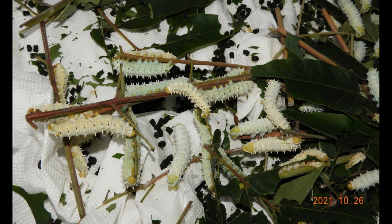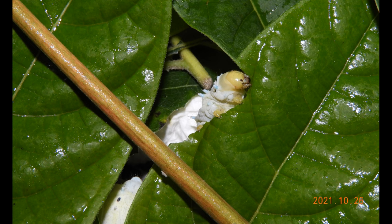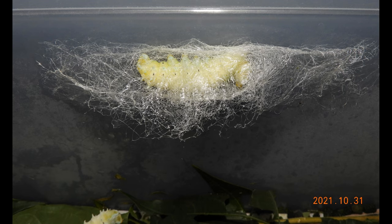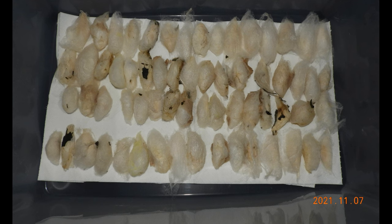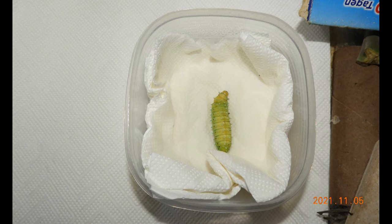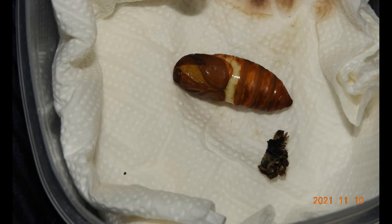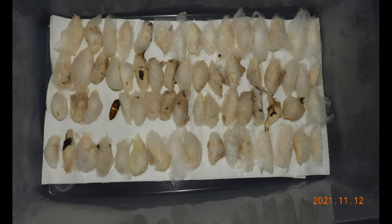The L5 larvae grow massively — they are real eating machines, hard to satisfy. I fed them Tree of Heaven, which grows abundantly almost as a weed in Berlin. The L5 larvae kept growing, and in late October the first larvae started to spin a cocoon. Others followed, and I ended up with a little more than 60 cocoons. One larva chose not to make a cocoon and pupated without one, which was nice — I could see the pupa without having to open any cocoons.